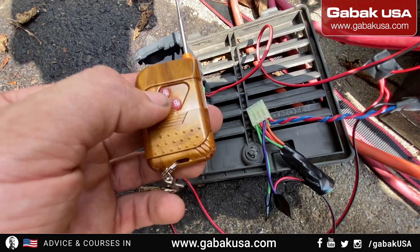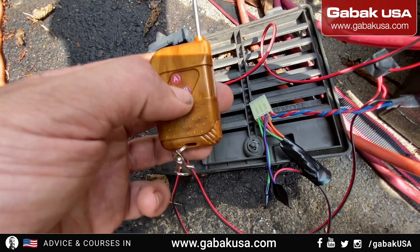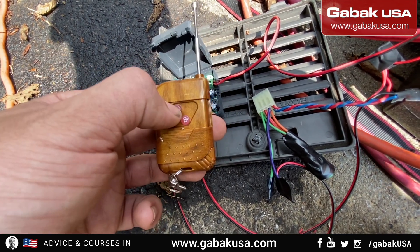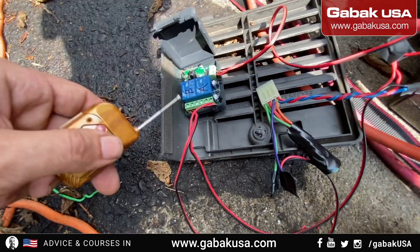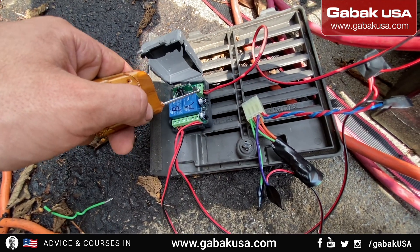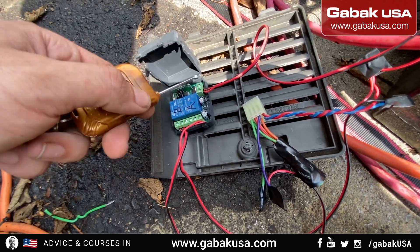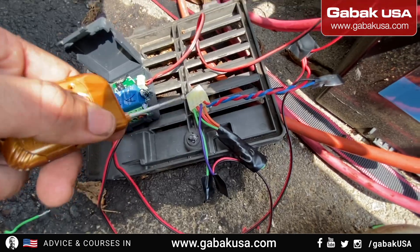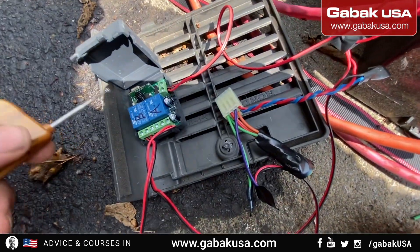I'm using relay B to start the engine or the generator, and relay A just to turn it off. But you can do it any other way if you prefer. This module works on 12 volts — I'll leave you the link if you want to buy it and do it yourself. Or if you want me to do it for you, handle all the connections so the only thing you have to do is plug it in, I can do that as well.